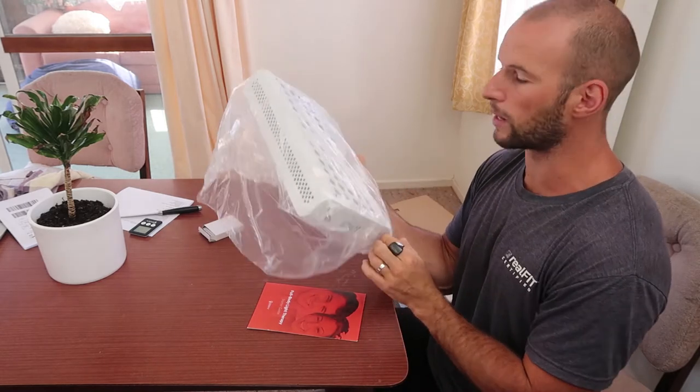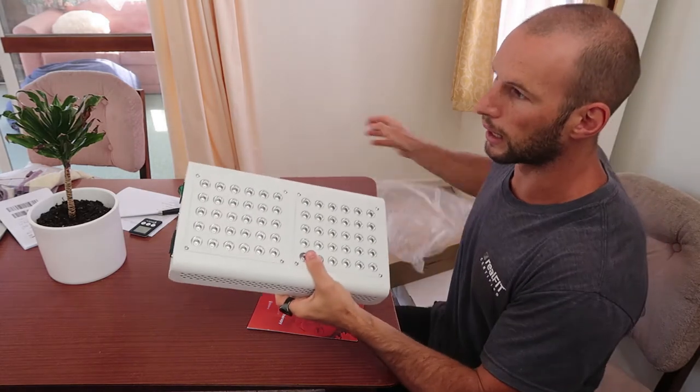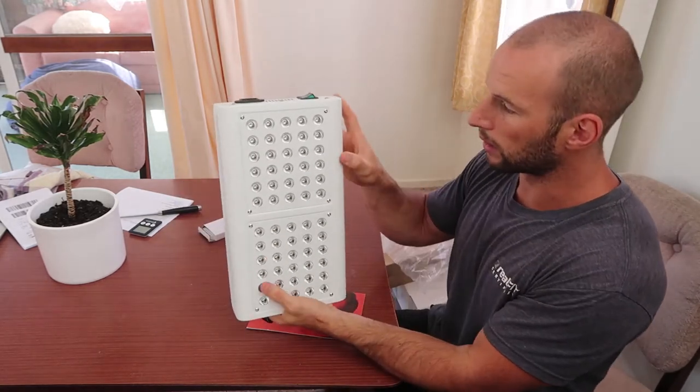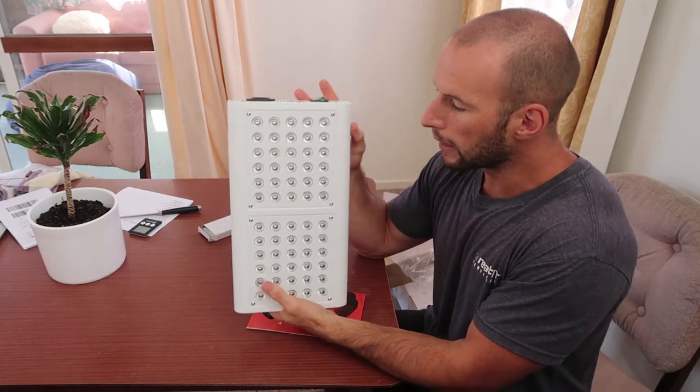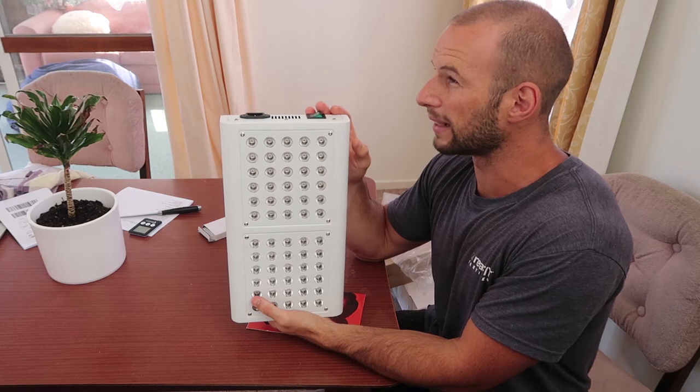This is the smallest one they offer. I've got videos on the original. The original is five panels of lights, the Mini is 2, and the Max is 14 panels.